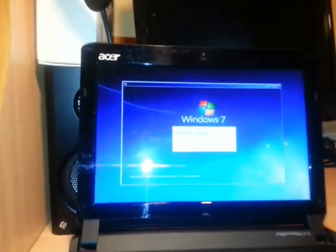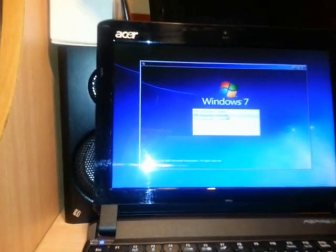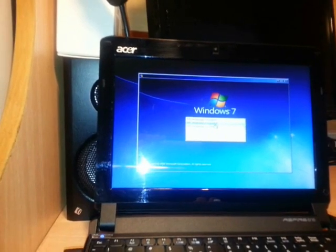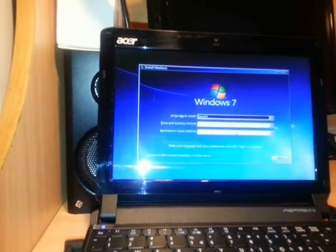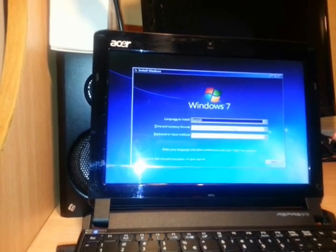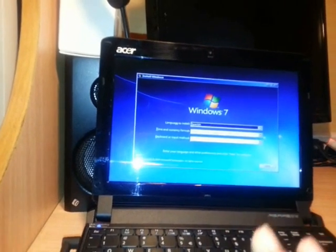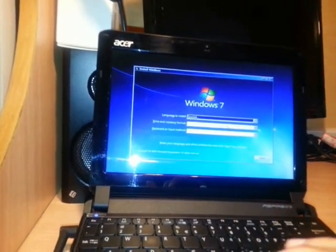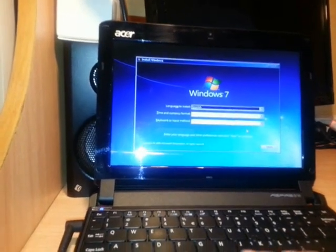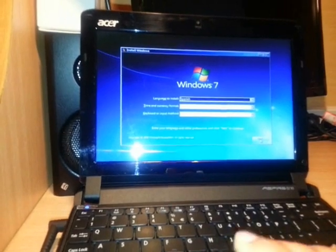Here I have three language options: English, Spanish, and Romanian. I will click Spanish, so the keyboard will be Spanish and the time zone and currency format will also be Spanish. Put your own language — English, German, it doesn't matter — everything will be the same, only the language will be different. Now I click Next.